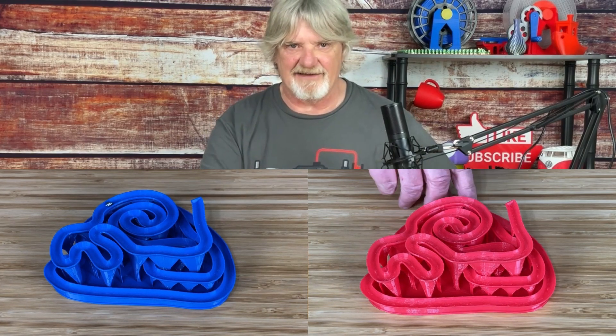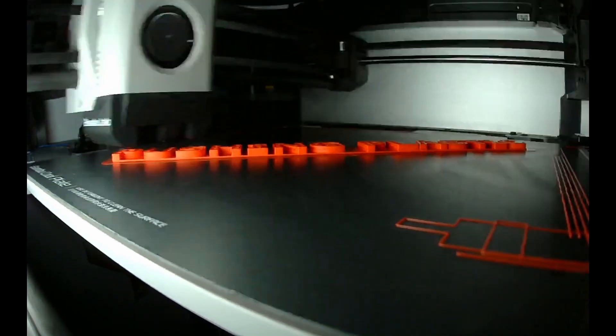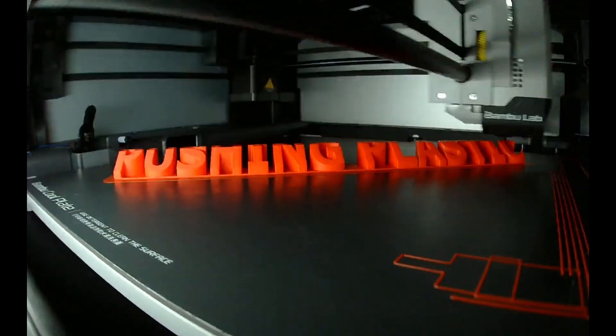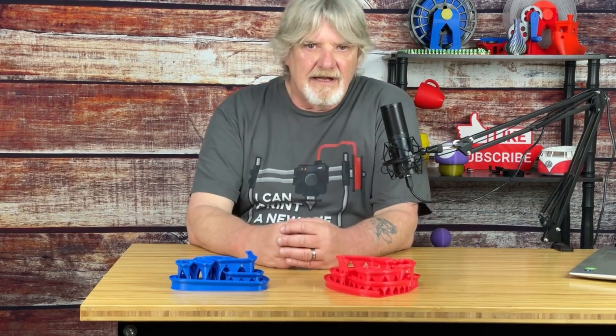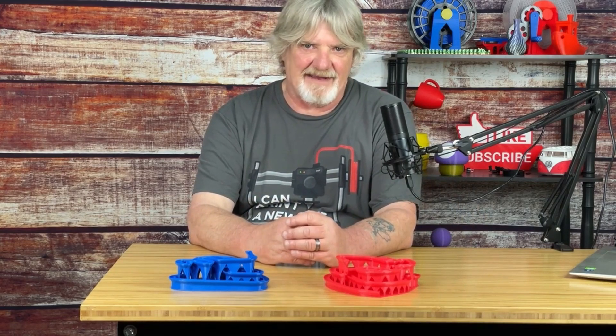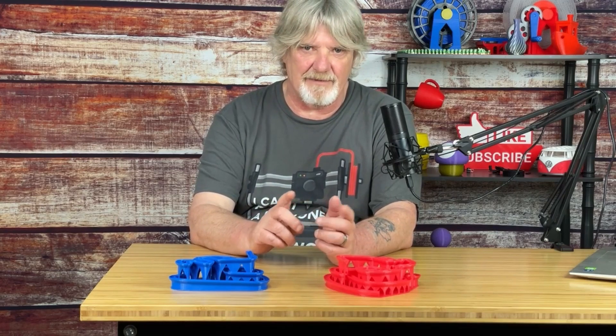I'm Bill and this is Pushing Plastic. Lately I've been seeing a lot of people online trying to see how fast they can print a Benchy.